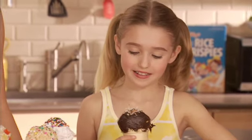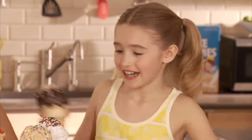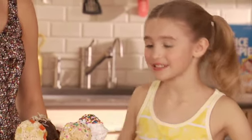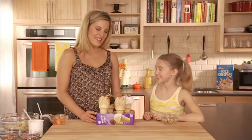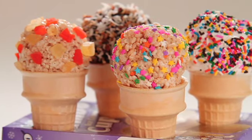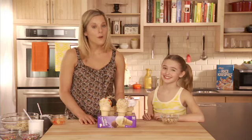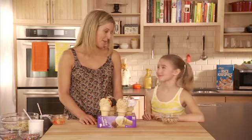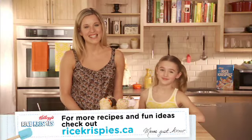Oh, that looks fantastic! This is definitely my favorite. It's hard — I like that one, but I also like this one. I think yours looked the best. And because we've just cut right out of our box, we're ready to transport and go. These cones are no drip, they're so easy to make, and they're just perfect for a pool party. For other cool recipes and activity ideas, check out RiceKrispies.ca. See you next time. Have a great day!